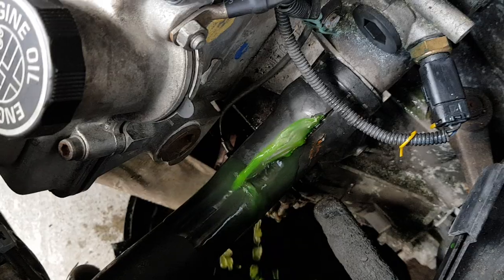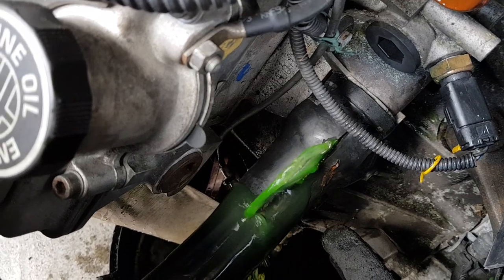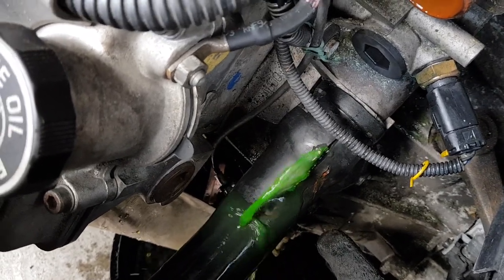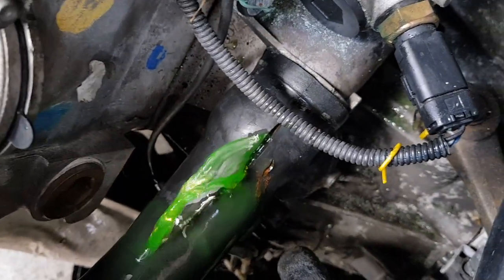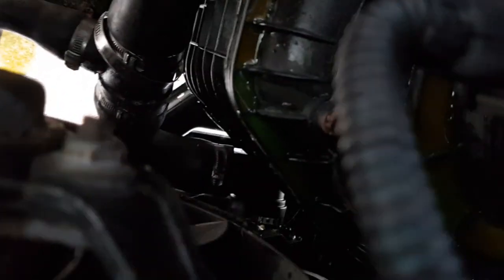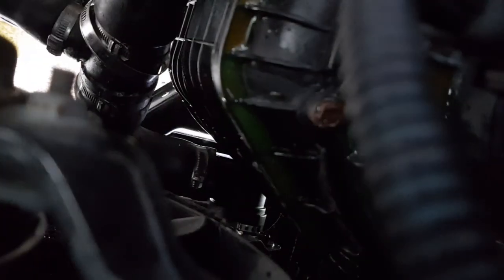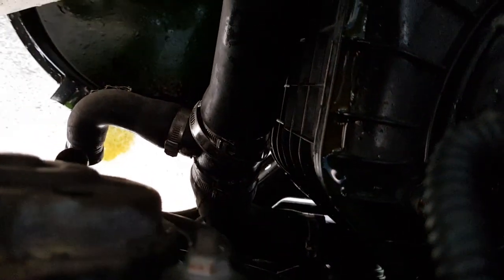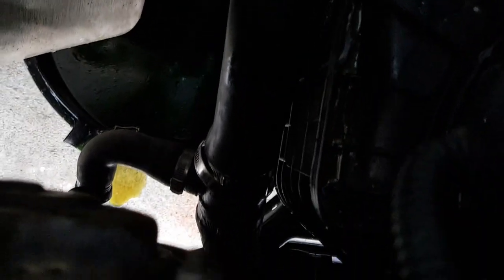We had to cut some of these hoses off because it's really hard to remove them without damage — and we have replacements anyway. That particular one is all split, which is the whole reason we're replacing this hose system in the first place. The bottom radiator hose is actually very complex; it's got three separate hoses all coming together into a junction. There's one last clamp to get off, and unfortunately they're all really nasty single-use clamps. I'm not sure why they used these from the factory, but they're very difficult to remove.